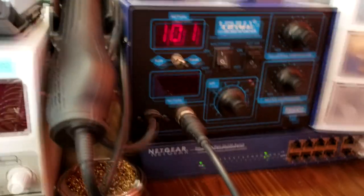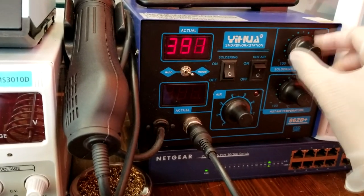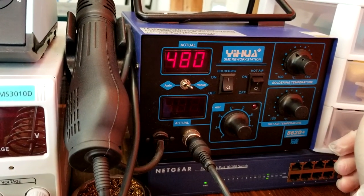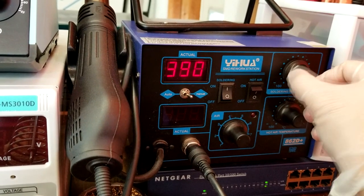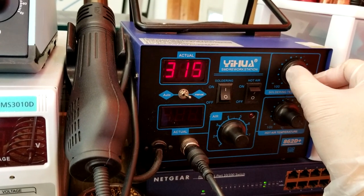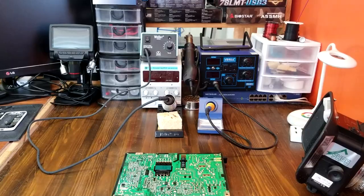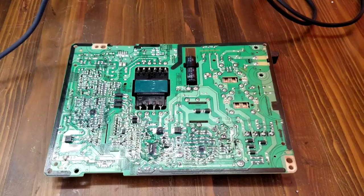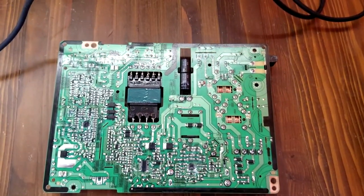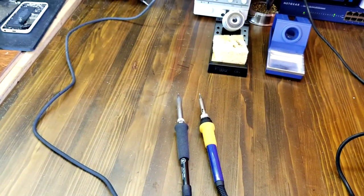It looks very fancy, and the good thing about this device is you can watch the real-time temperature as you work on your electronics. Now let's do a test. We're going to set the temperature for both devices at 350 Celsius — that's about 650 to 660 Fahrenheit — and then we're going to see how well and how fast it melts the solder on a real electronic circuit board. Let's get started.